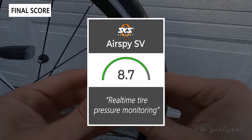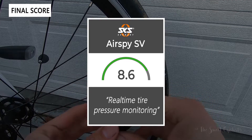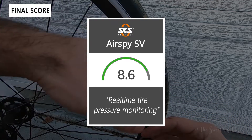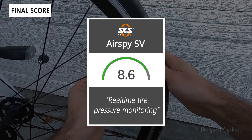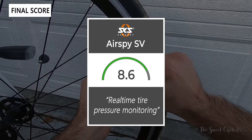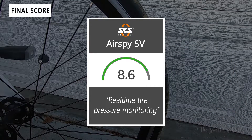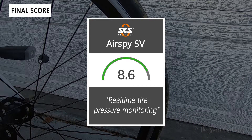Taking everything into account, we give the AirSpy SV an 8.6 out of 10. It's a nice bike-specific tire pressure sensor monitor that lets you really track and monitor pressure for changes. Thanks for watching — don't forget to like and subscribe. You can see more content at thesweetcyclist.com and follow us on Instagram at thesweetcyclist. This is The Sweet Cyclist reminding you to enjoy the ride!